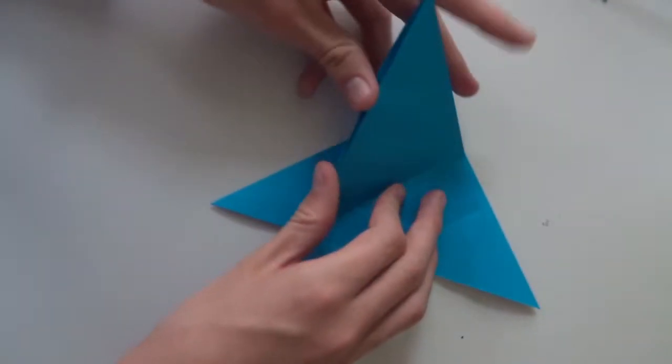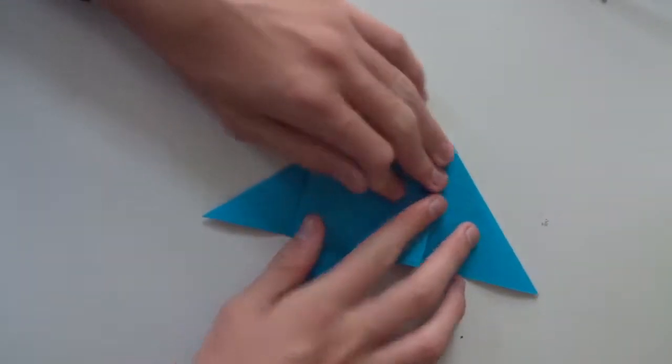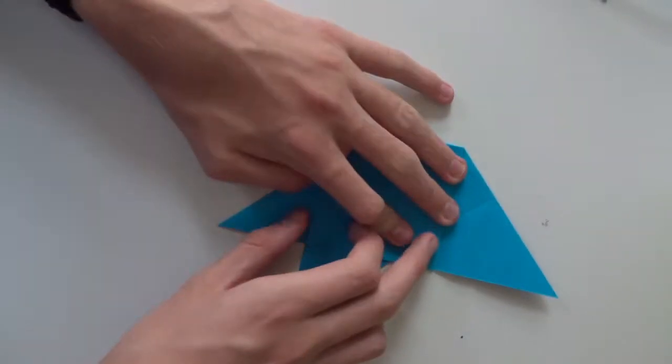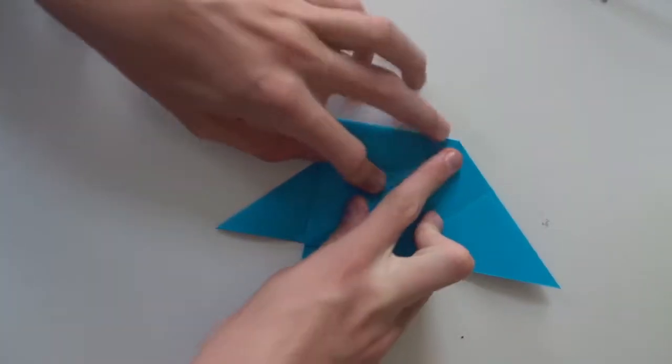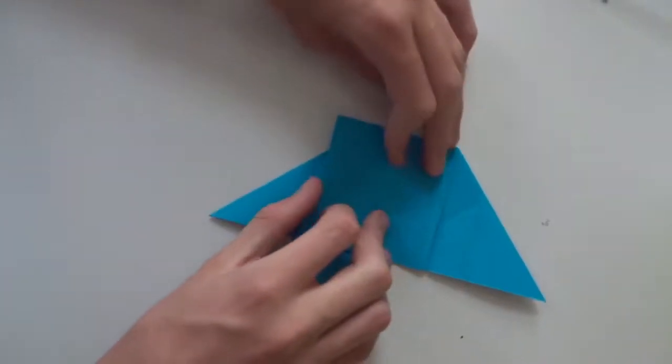Take this flap and open it here, then flatten the flap. Now we are doing kind of the same thing as on a normal crane.